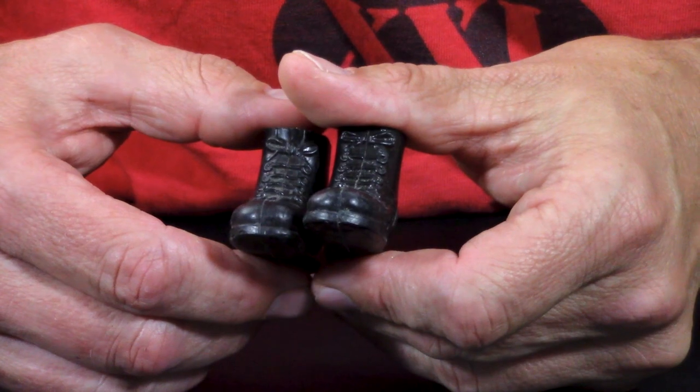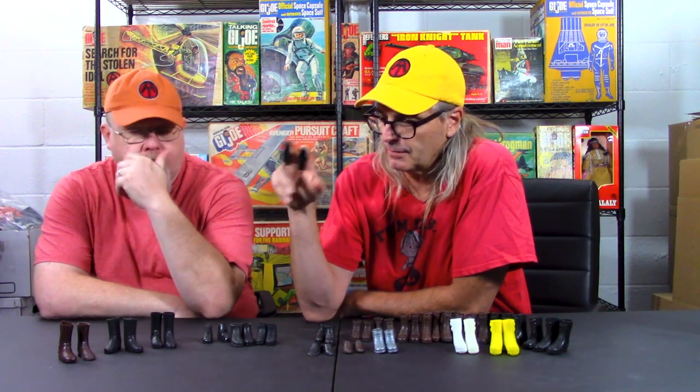These were used from 1964 to 1976. In 75 and 76 they moved to a different molding, but this boot was really widely used. Some of the later thicker adventure team ones are really thick around the edges. You can find them frequently chewed up by dogs or by kids. This is your basic GI Joe boot right here.